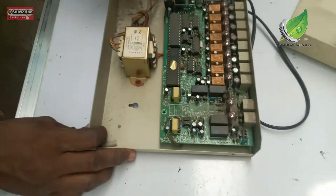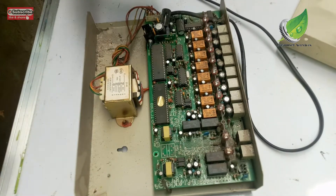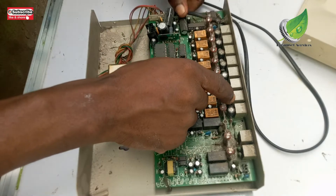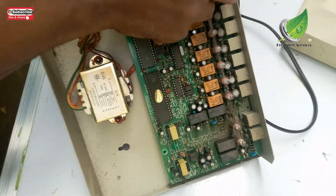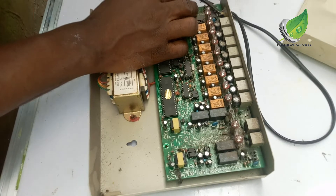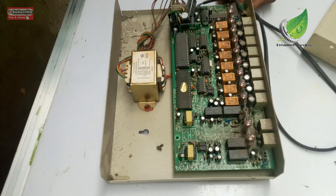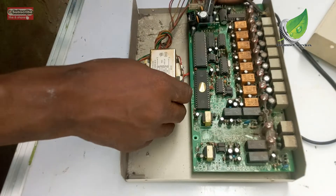This is what it looks like inside — this is the motherboard. It's pretty dirty because it's been used for a very long time; this PABX switch has been in use for about five or six years and this is the first time they're bringing it in for repairs. I'm going to detach the cables so I can get access to each and every component, carefully checking the capacitors to make sure none are swollen, and also checking for any open solder joints.